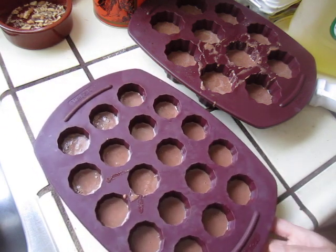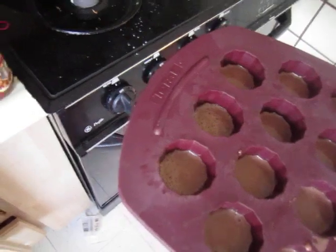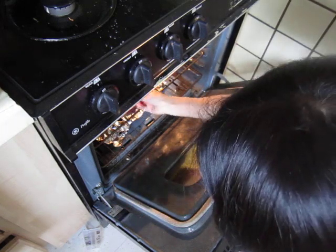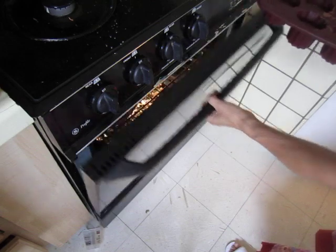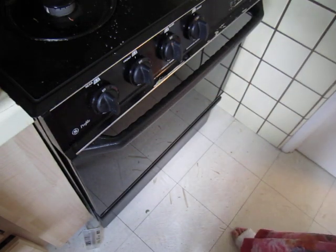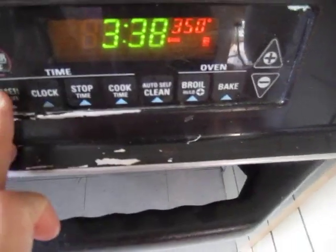Starting from 350 degrees Fahrenheit, 30 to 40 minutes around there. That's my method — it may not be the right method, but it is my method. I don't look at the recipe now. If I do something by myself with no recipe, I have to do things like that. So 350 degrees for about 30 minutes.